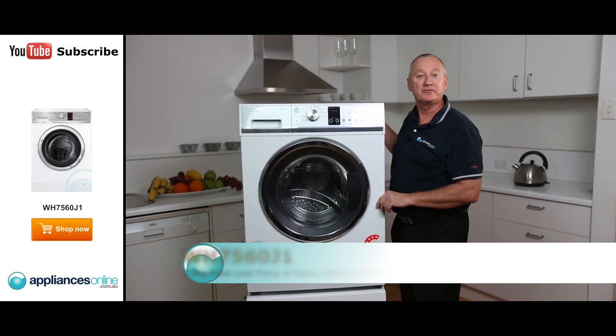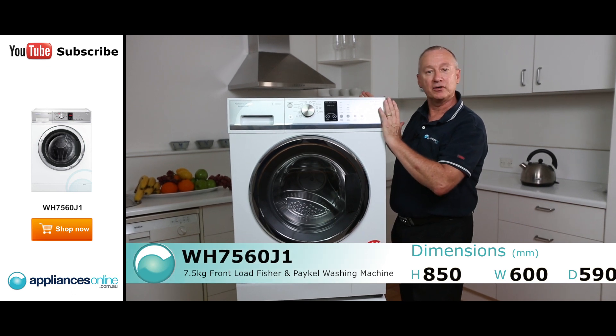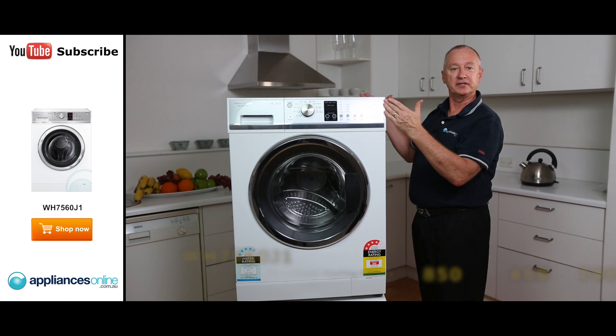Hi, I'm Colin from Appliances Online. Today we're looking at the Fisher Paykel front loader, the Quick Wash. This is their seven and a half kilo. There is an eight and a half kilo — it's exactly the same features, but slightly deeper.